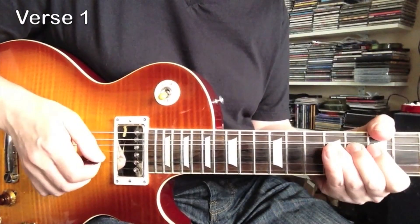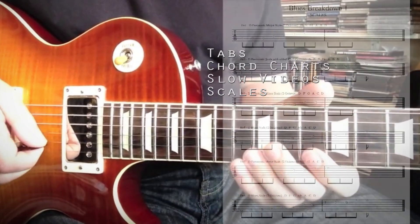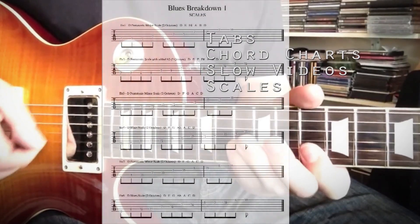extended slow tempo solo videos, chord videos, full tabs, chord charts and guitarist notes to put it all into context.